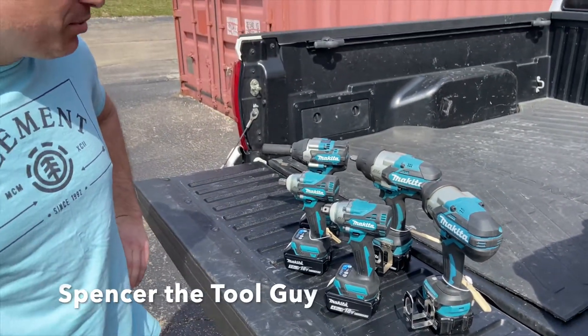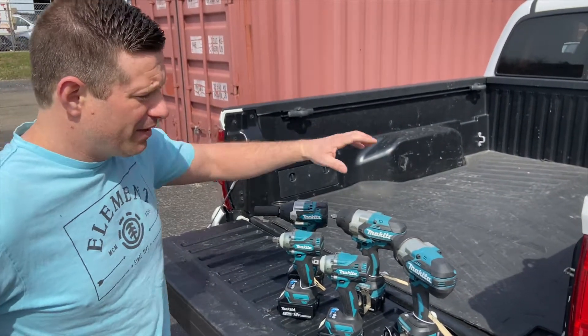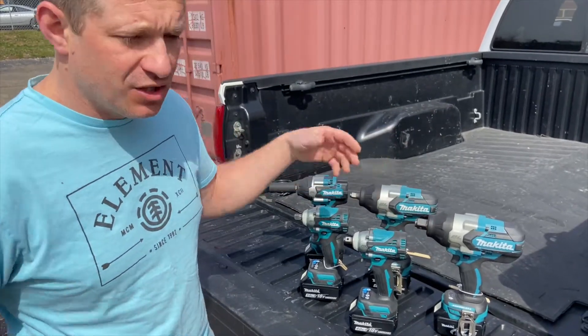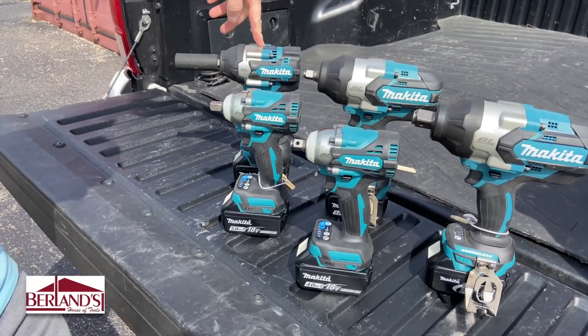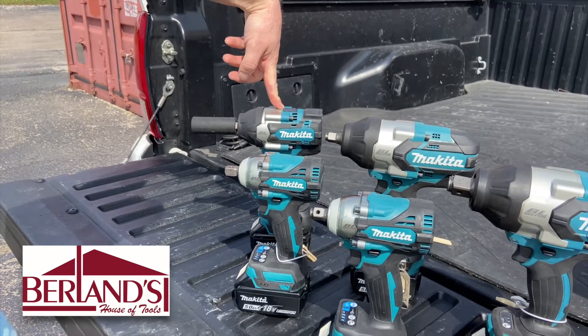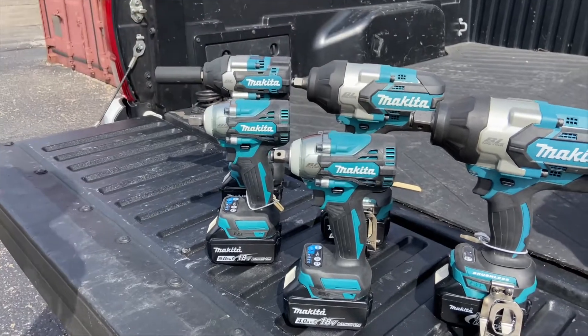How's it going, Tool Nuts? We got a couple new additions to the Makita impact wrench line here. They've had a few around for a while — they've got a three-quarter and a half-inch on the high-end torque wrenches. Now we're going to take a look at some new additions. There's a mid-torque that I've bought for different jobs around the house, mechanics and stuff like that, and then we have a couple of mid-low torques.